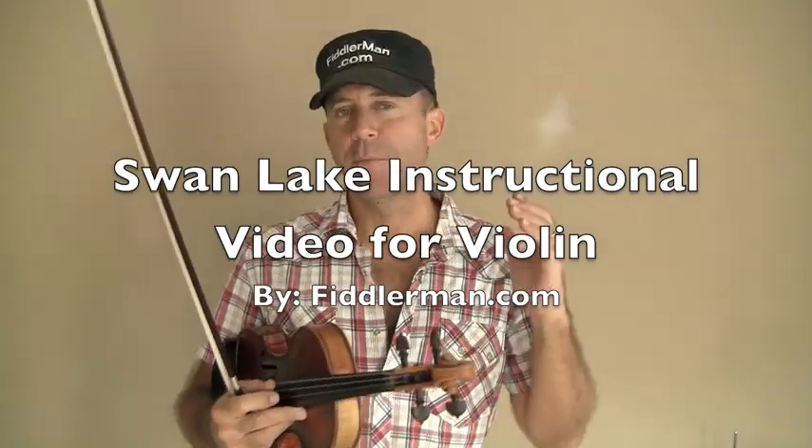Hi and welcome to FiddlerMan.com. I'm now going to show you how to play Swan Lake, which is available to download for free on my site.